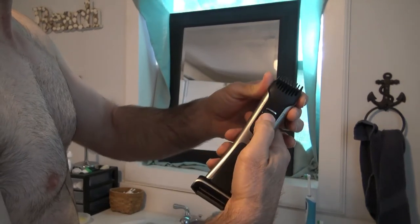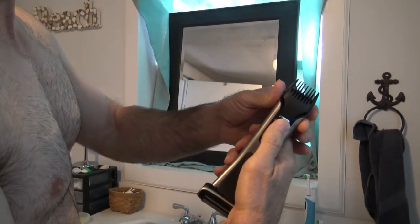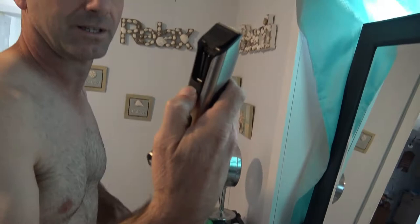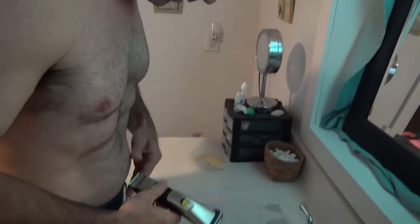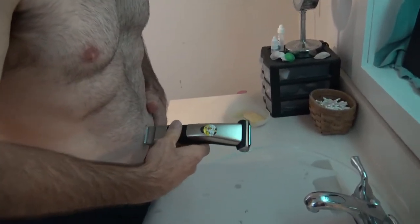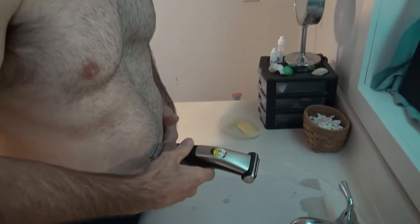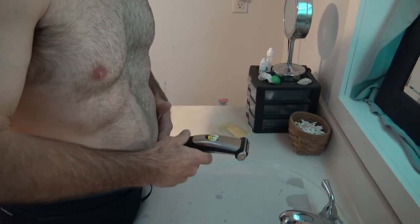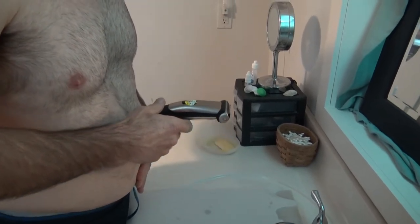This is my Philips Body Groom 7000 in actual use. I'm just showing you the adjustable length guard if you want to cut hair in different lengths. I don't need to, so I usually just use a shaver to shave my belly and chest for laser hair removal. Here I am shaving at the shortest length possible with the dog clippers end.